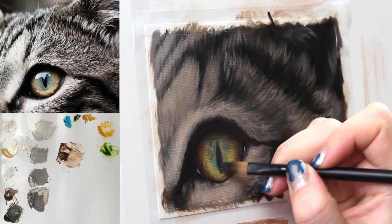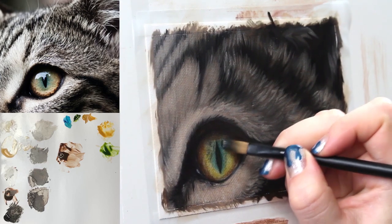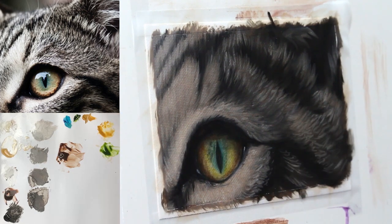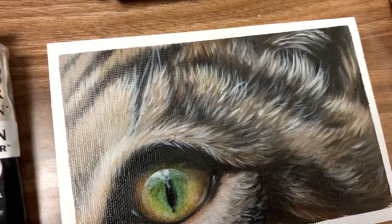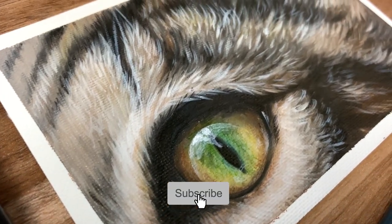The full real-time tutorial with my voice walking you through every moment can be found inside the Wildlife Painting Academy — there is a link in the description of this video. Thank you so much for watching this tutorial. Please hit that big beautiful subscribe button if you want to keep learning how to paint realistic wildlife easily.